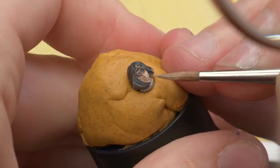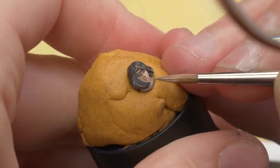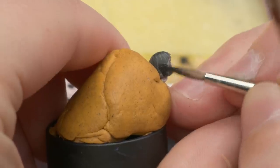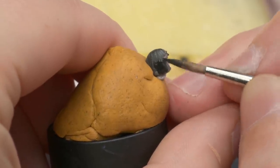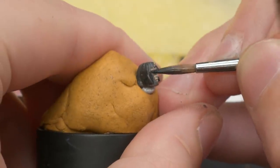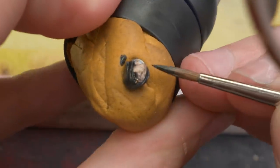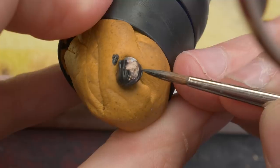I slowly mixed more and more yellow into the skin tone to get brighter and brighter highlights. Every once in a while, it's a good idea to clean up the surrounding area — in this case, her black hair — to get a better idea of how you're progressing. Sometimes, when something is surrounded by a lot of unintentional half-opaque brushstrokes, it can look a lot worse than it actually is.